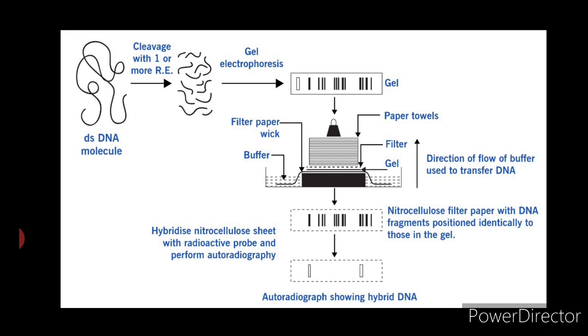Fourth step: exposure to probe and hybridization. The nitrocellulose filter is bathed in a solution containing a specific radioactive probe, P32, for hybridization. The filter is placed in a tight-fitting plastic bag containing a minimum solution volume of the radioactive DNA probe. This is kept at 60°C for 16 to 24 hours. The relatively higher ionic strength of the solution promotes hybridization.